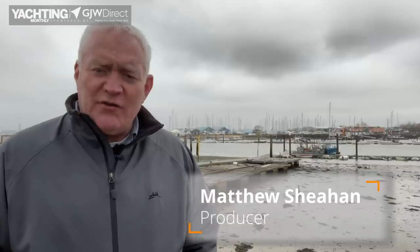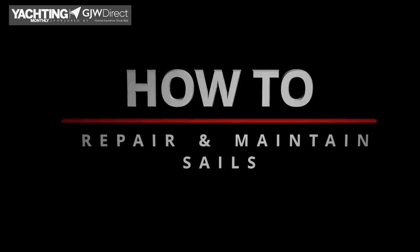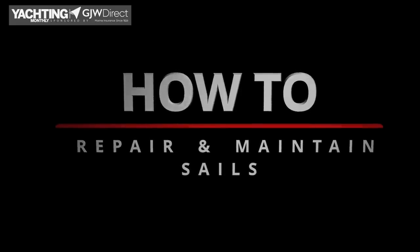Hello and welcome to Yachting Monthly's how-to series brought to you in association with GJW Direct. I'm Matthew Sheehan and over the course of 13 episodes we're going to be dealing with some of the key issues when it comes to maintenance and talking to some of the experts to get their tips. I'm Rachel Sprott from Rubicon 3, one of the directors and skippers. We have three 60-foot expedition yachts which we sail around the North Atlantic, and today we're going to look at sail repair.